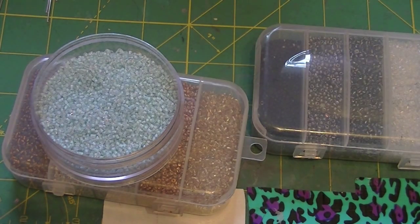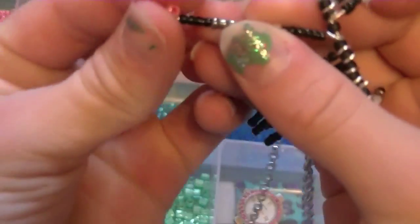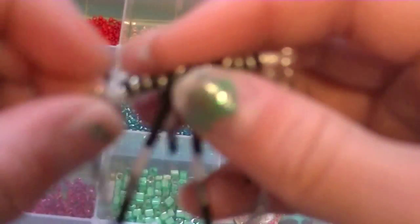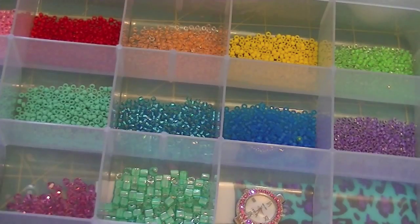You could do more colors, but this is the pattern I learned from SoCraftastic. You might also want some 8-aught seed beads. 8s are a little bit bigger than 11s. So that would be an 11 — the black — and then the pink would be an 8. You would be putting those in between all your little loops. Those are all 8s, and that's an 11.